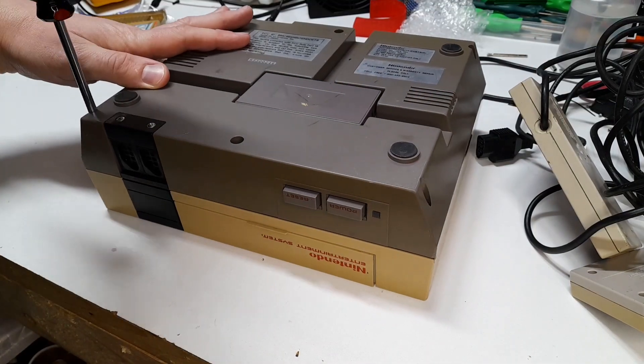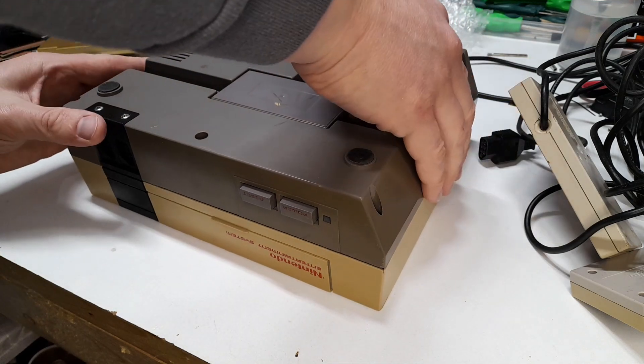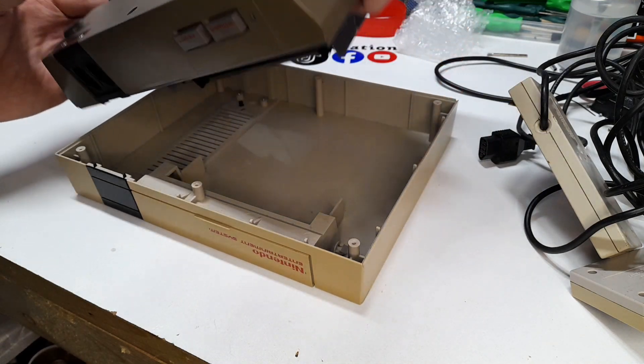These systems are really easy to get into — all you need is a Phillips head screwdriver. These were made before Nintendo got into security bits and things like that. With six screws removed, everything comes apart.